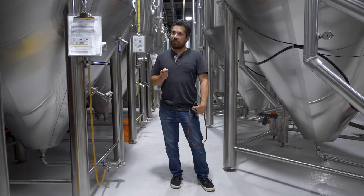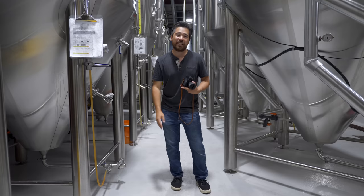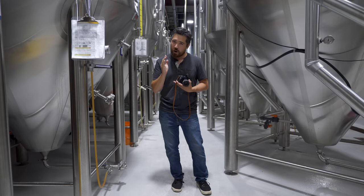Brewing beer requires patience — you have to give things time to ferment — and it takes about the same amount of time as this camera takes to clear its buffer. This thing is quite slow, unfortunately, and that's a problem with many cameras at this price range. Even with fast cards it takes a long time to clear, so although 14fps is awesome, you really have to be choosy and stick to short quick bursts — because if you fill the buffer, you're going to be waiting.